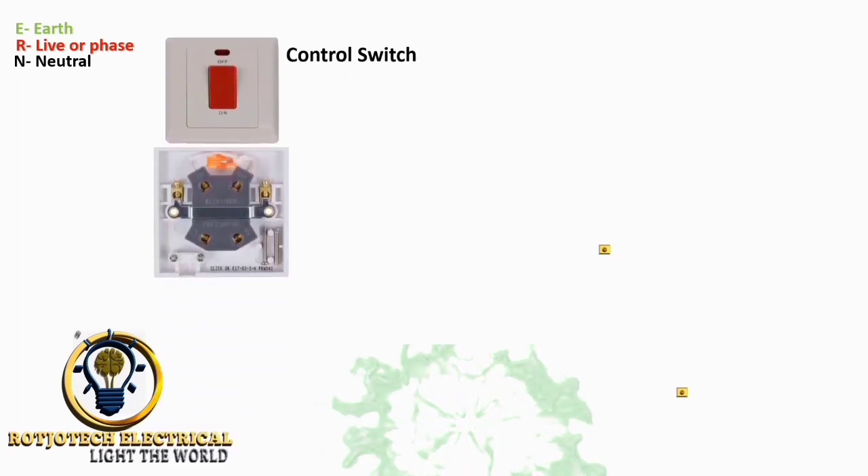We are going to make use of this control switch. The control switch is used to simply turn on and off, to control the power that goes to any connection that we want to make.